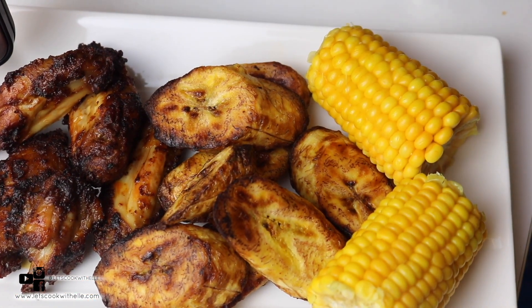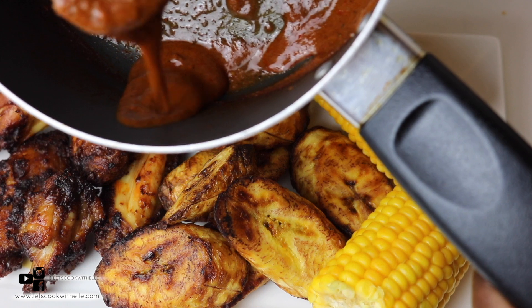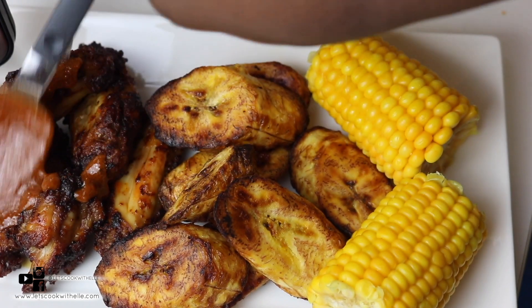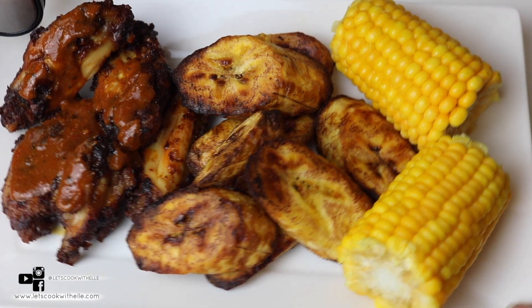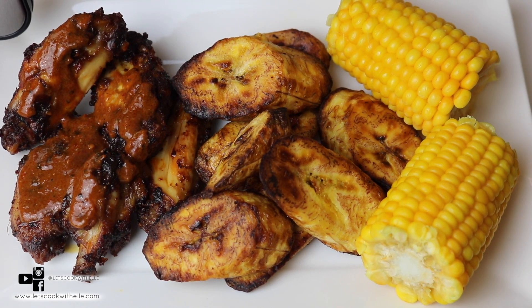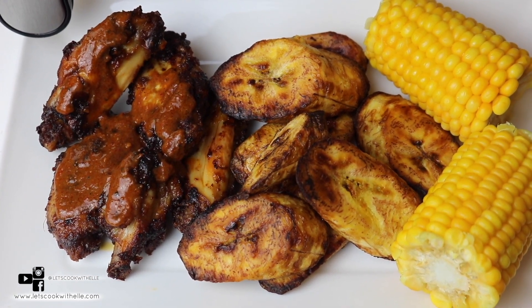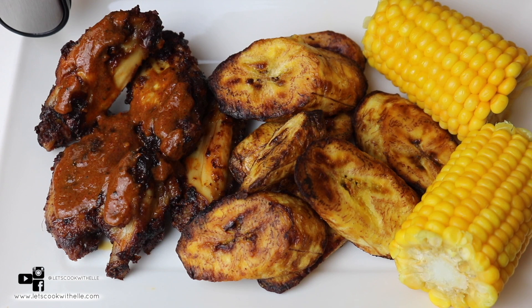Don't forget the sauce we made — I boiled it down to a thick consistency and we're just going to pour it on top of the chicken. Nice and juicy! That is it, guys. Thank you so much if you've watched this to the end, I really appreciate your support. I hope you try these recipes — let me know what you think, and which recipe was your favorite. Please like the video, comment, subscribe if you haven't, and I'll speak to you all in my next video.